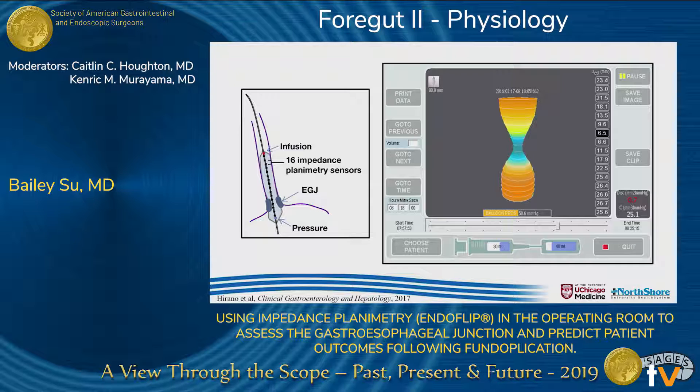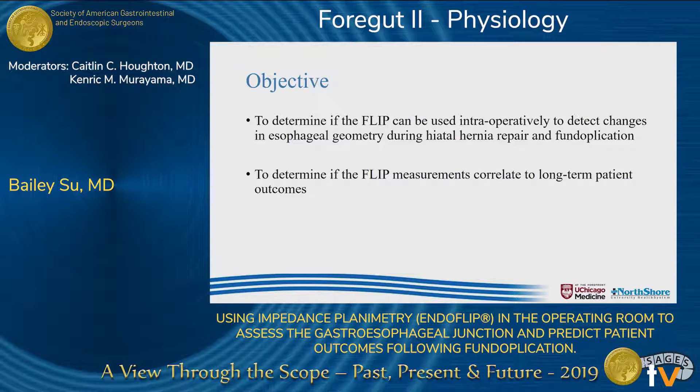In the operating room, this is what we see. The minimum diameters at each electrode are displayed on the right, the intra-balloon pressure is reported at the bottom, and the distensibility index is reported in the bottom right-hand corner. Our objective was to determine if the FLIP could detect changes in gastroesophageal junction geometry during hiatal hernia repair and fundoplication, and to answer whether these measurements actually correlate with long-term patient outcomes, which to date has not been shown by any other study.